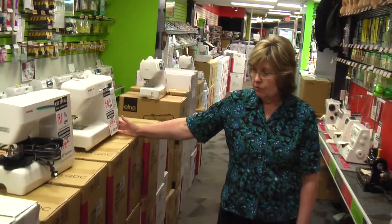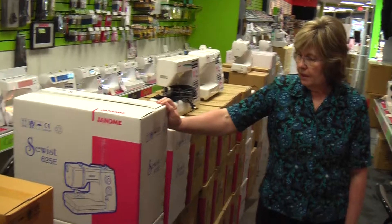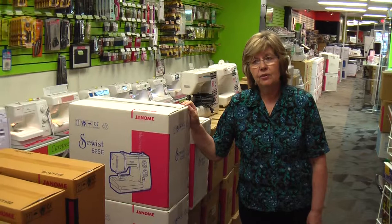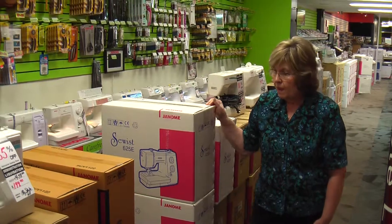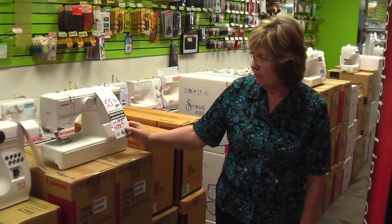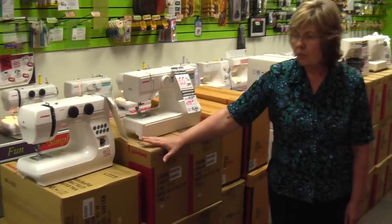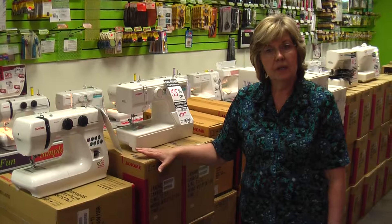The 4030 is a beautiful quilting machine, and the 625E is probably one of the most practical machines you'll ever find — great for entry-level sewers and quilters. And we have your entry-level machines: the MyStyle 100, very basic, and the 1108, very basic as well. Nice for starter sewers or people who are into mending and crafting.